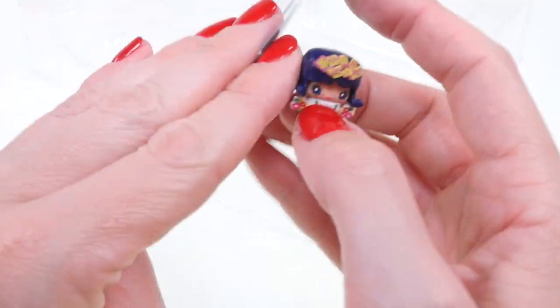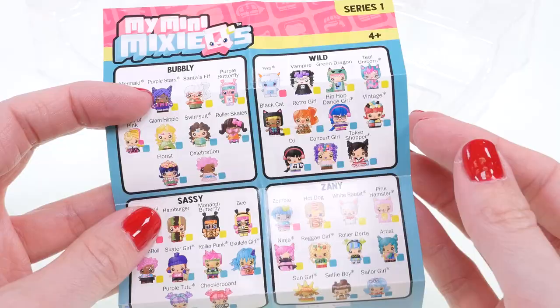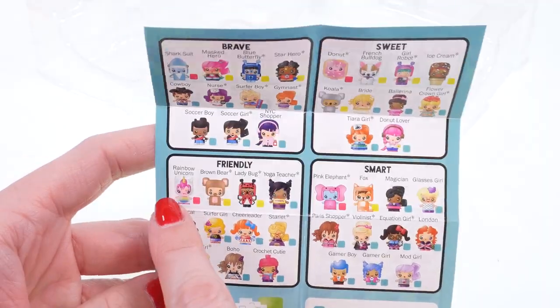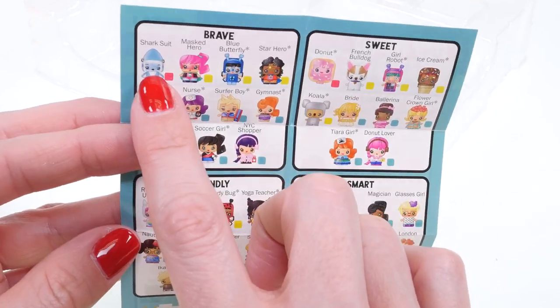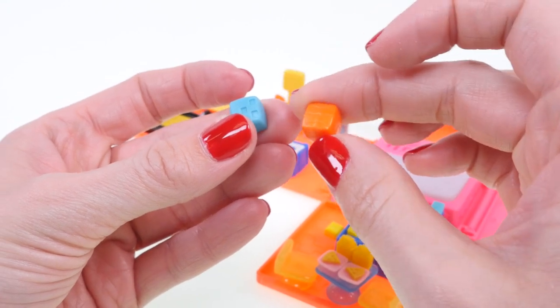Look, there's Santa's Elf with white hair — that is so cute! Which one do you want to collect? Let me know in the comments below. There's also a rainbow unicorn and a shark suit. So many fun ones to choose from!